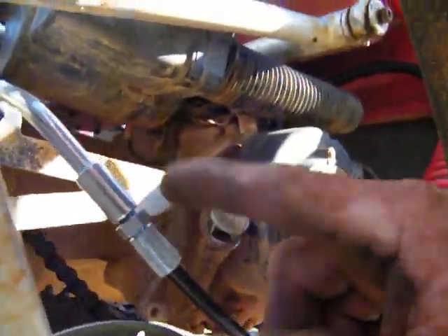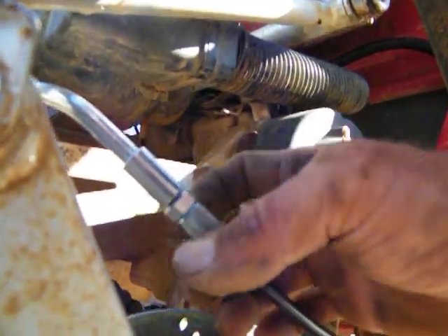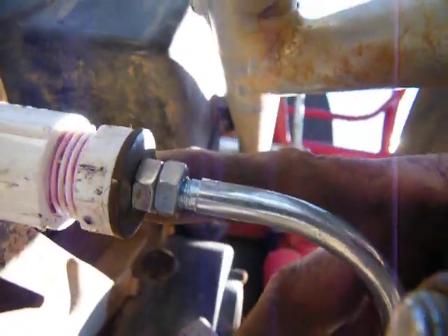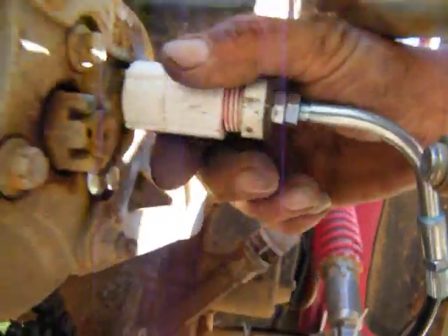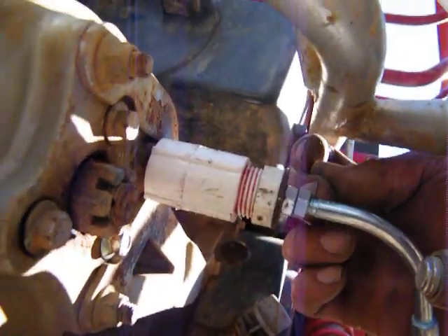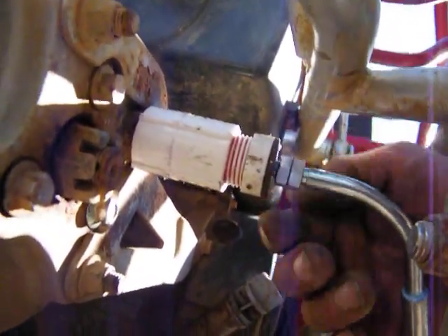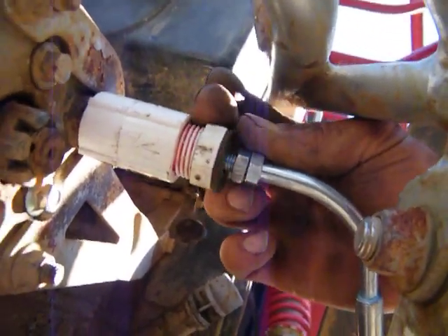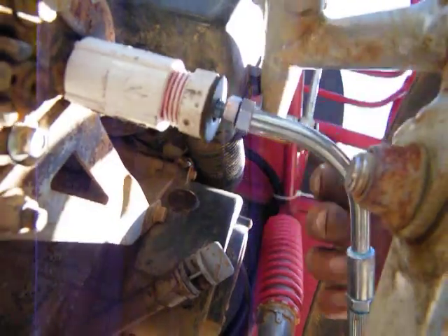Now you're going to adjust it: this way down makes it tighter, this way up makes it looser. And on this fitting right here, this way in makes it tighter. If you just take and spin the whole thing backwards, it will screw up onto this. Loosen these up, spin it backwards, and screw up on this — it takes slack out. So I got a place to take slack out here, here, and here.